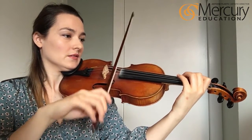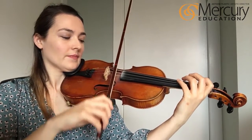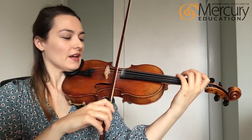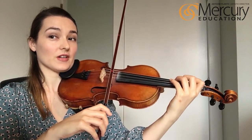Here's the cheese section. Cheese is A, G, F sharp, E. Remember you're only going to get one count to go from open A to third finger on the D string — or fourth finger on the D string if you're a cellist.